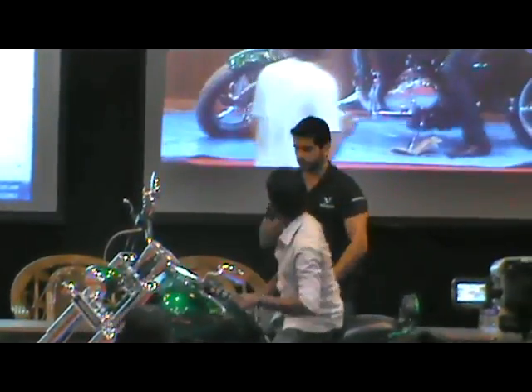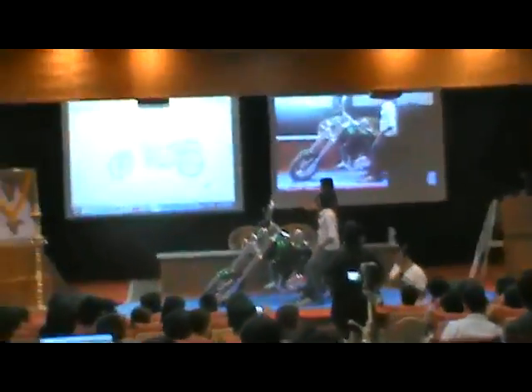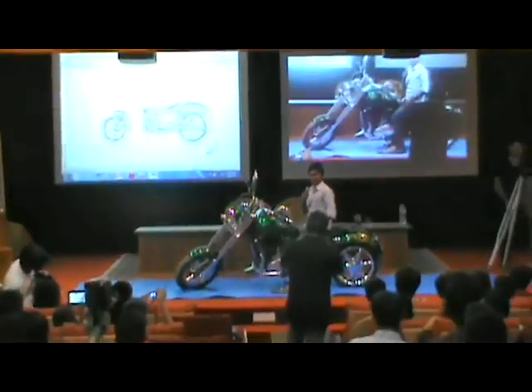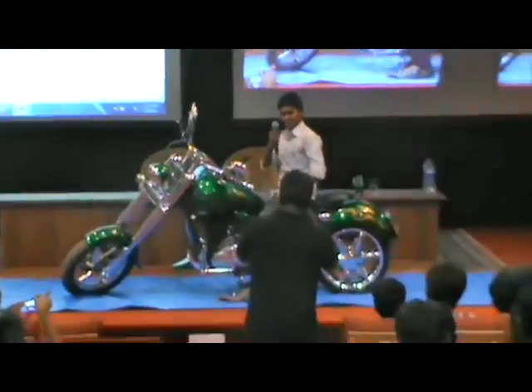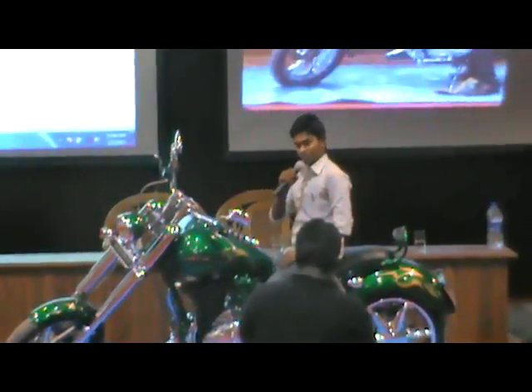Why don't you share with us what were your thoughts behind designing this motorcycle? In your own words, explain to everybody what was your thought process behind this bike. The job was very boring for me and I was sketching all day, so I decided to make a bike for myself.